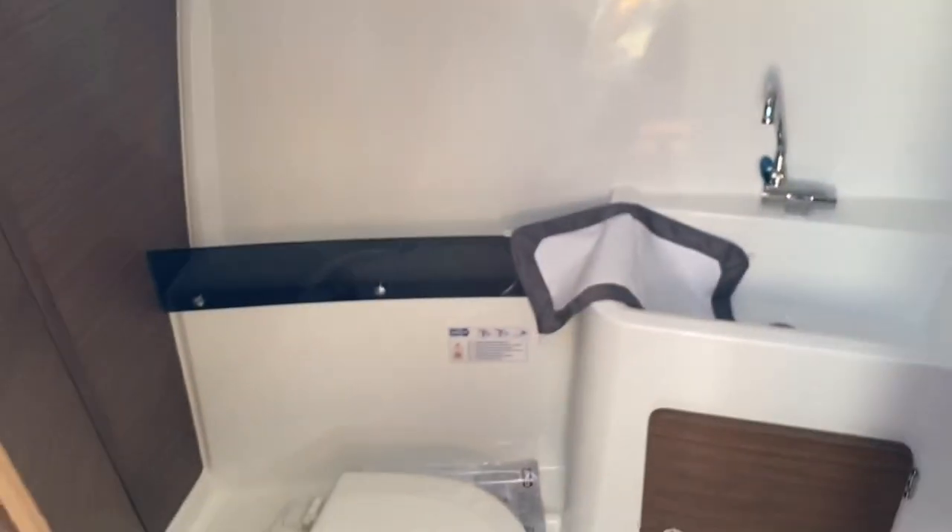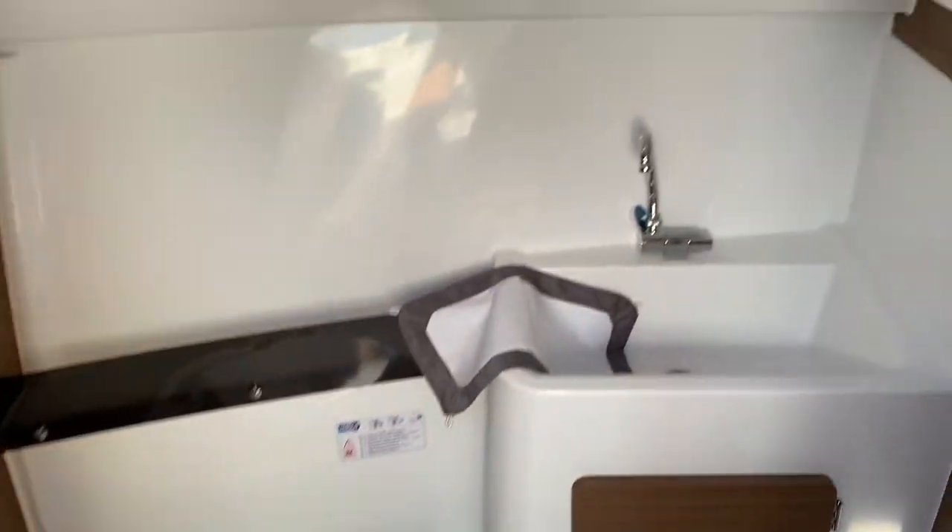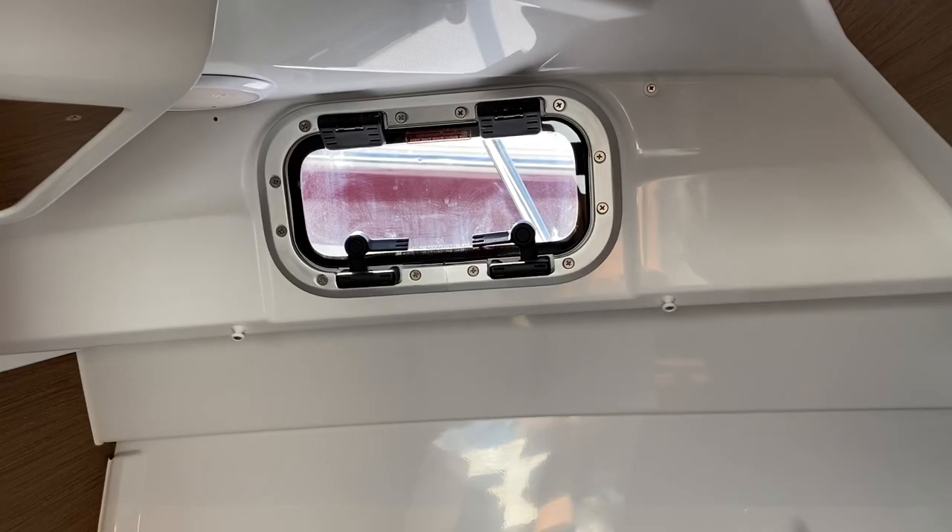There's also a curtain that goes across the hatch so it opens and allows air in. Inside the head itself you've got a marine toilet, a holding tank, a fresh water tap, and a porthole which opens.